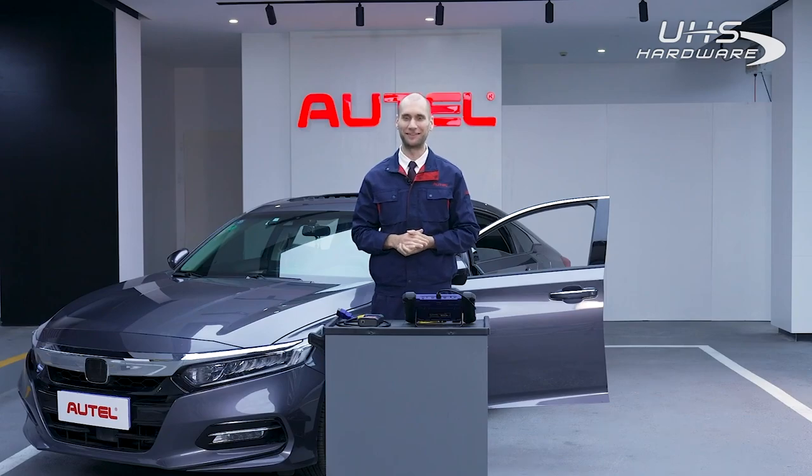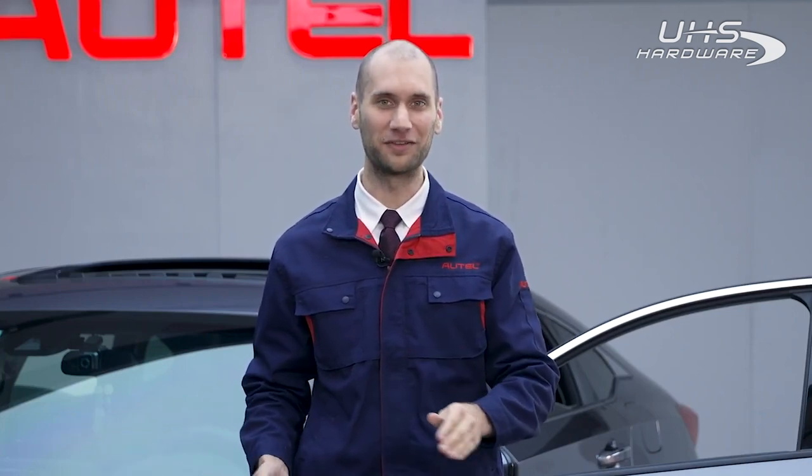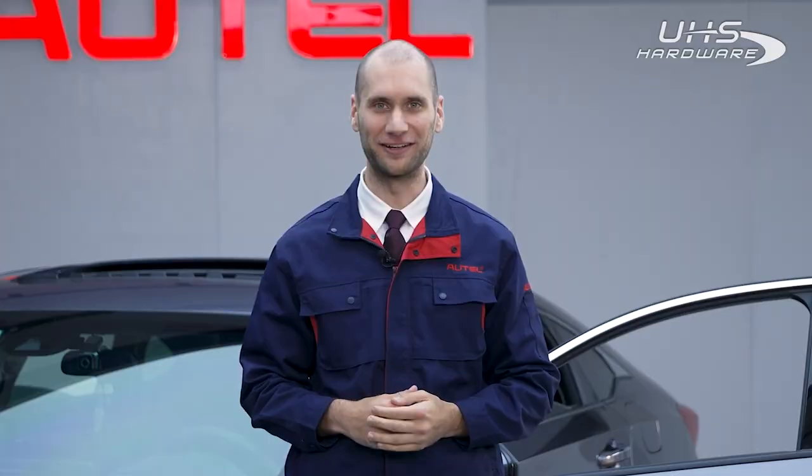Hi, I'm Mike from Autel. In today's video I will demonstrate how to create a new key for this 2020 Honda Accord using the Autel Maxi IM608 Pro. Let's get started.